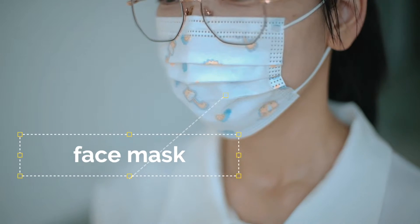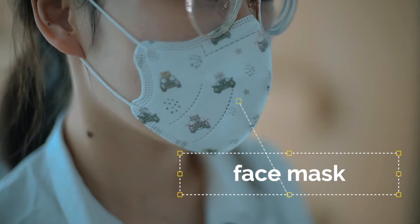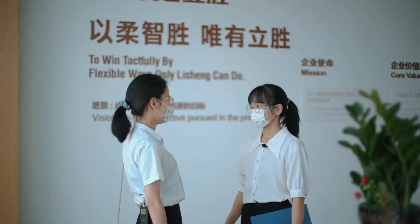Hi, Candy. Your mask is so cute today. Really? Your mask is also very beautiful. I think so. Okay, let's go.